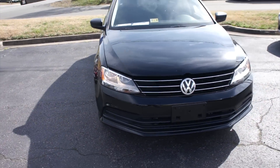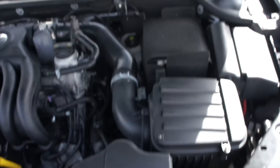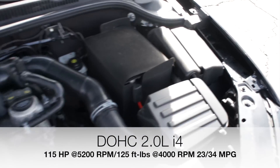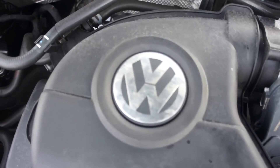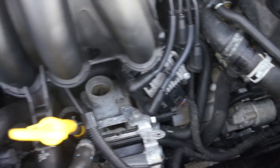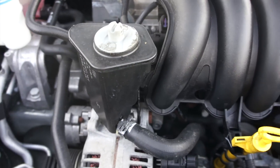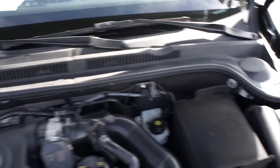Up front, this one does have halogen headlights as well as, under the hood, Volkswagen's two-liter four-cylinder. Everything under here is in great shape, and this is an engine that Volkswagen has used for a very long time — very reliable. Everything is in excellent shape, running great. This one does have hydraulic power steering, which is very nice compared to the 2.5 Jetta's electric power steering.